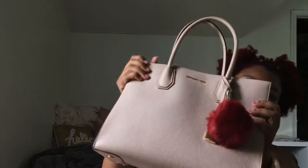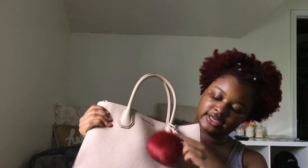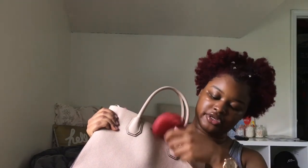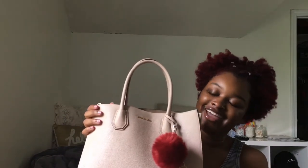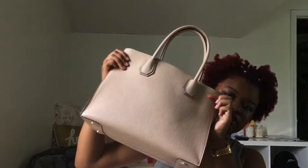The first thing I'm going to show you is the outside of the purse. This is my Michael Kors purse, and I have this little puff thing that I got from Amazon. It came with this little lock but it's not actually a real lock, it's just for decoration. My boyfriend bought me this purse for my birthday and he also suggested I get this color puff — it looks really, really cute. And that's the back of the purse.